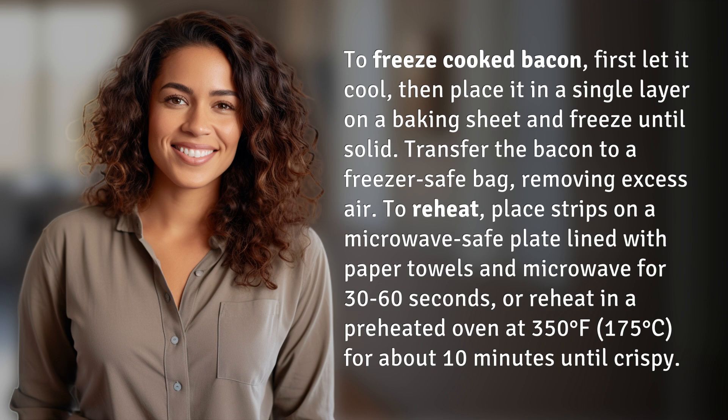To reheat, place strips on a microwave-safe plate lined with paper towels and microwave for 30 to 60 seconds. Or reheat in a preheated oven at 350 degrees Fahrenheit (175 degrees Celsius) for about 10 minutes until crispy.